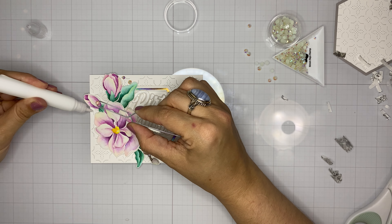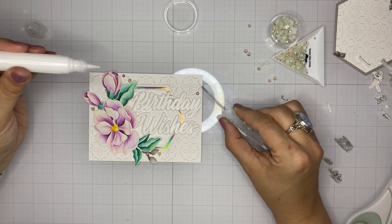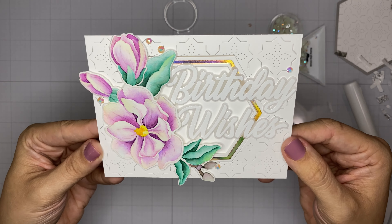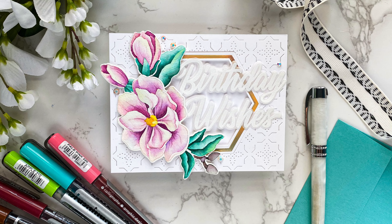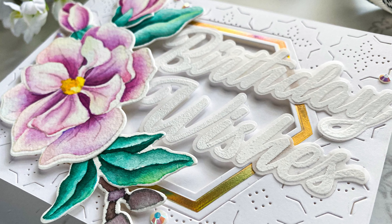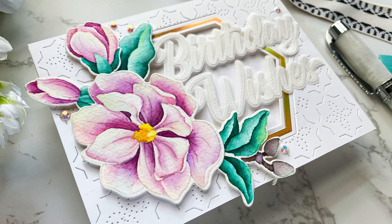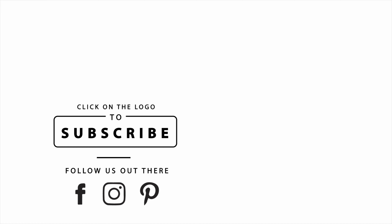We're adding some iridescent white jewels to pick up on the iridescent theme, and we're finished! It's super white, bright, and crisp, and I love the subtle rainbow effects from adding those little touches of coral, lime, and aqua to the edges of the flower petals. I hope you enjoyed the video and will try adding some iridescent touches to your own watercolored flowers. If you liked the video, please hit subscribe — thanks so much for watching, have a great day!